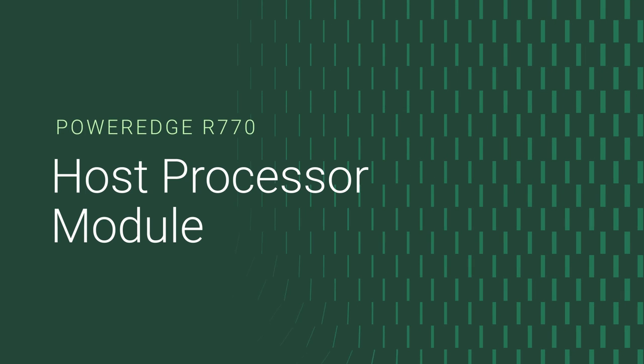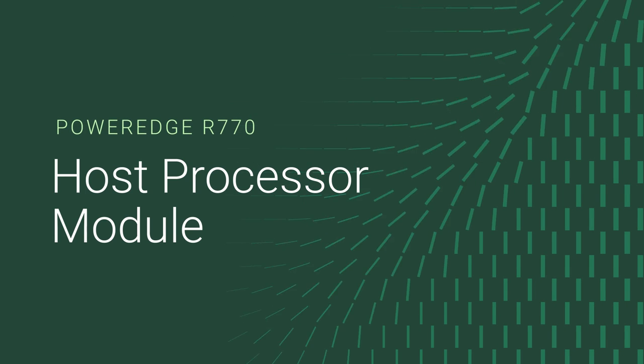In this video, we show how to replace the Host Processor Module in a PowerEdge R770.